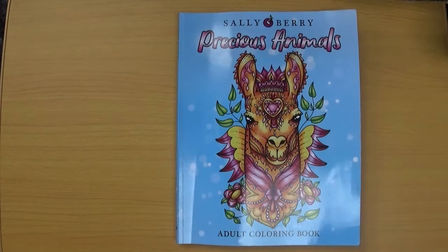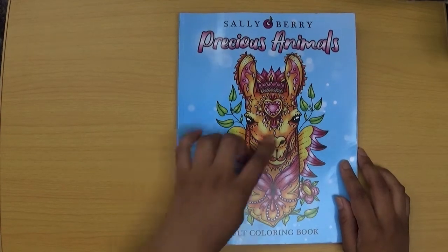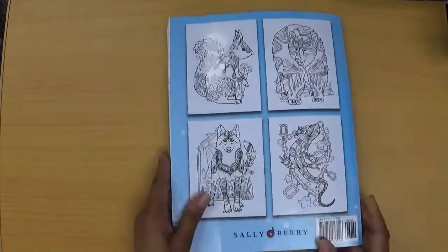I received this new book for free from Sally Berry Colouring in exchange for an honest review. The book is approximately 21.5cm x 28cm, which is roughly A4 size, and it currently retails on Amazon UK for £4.99.